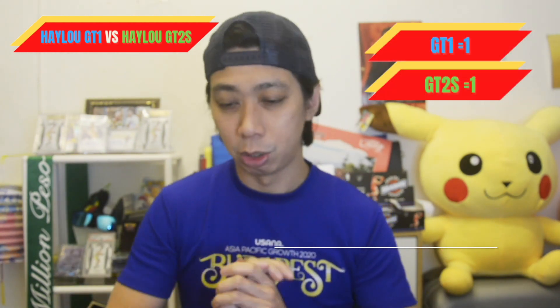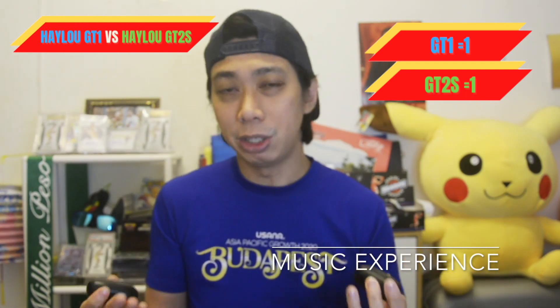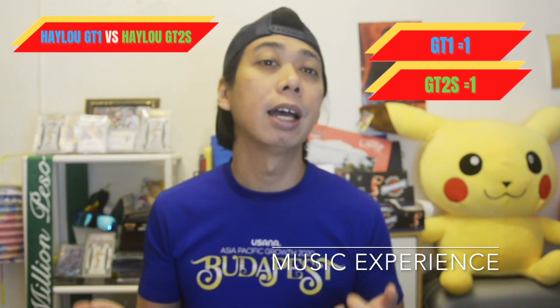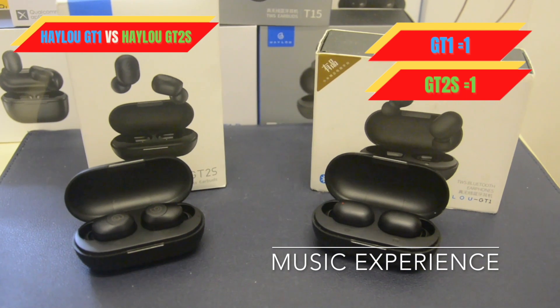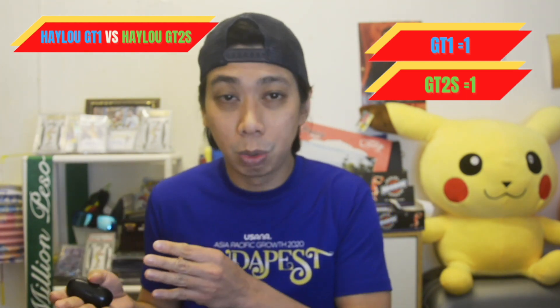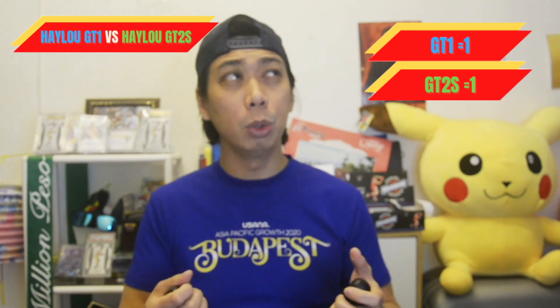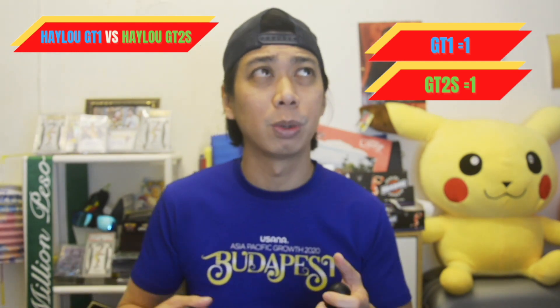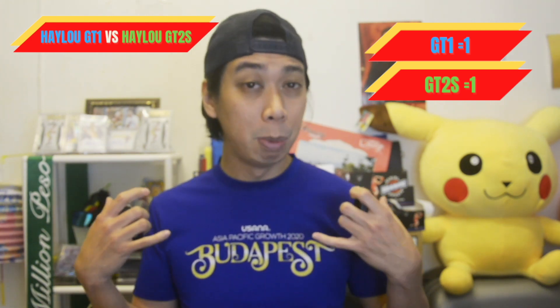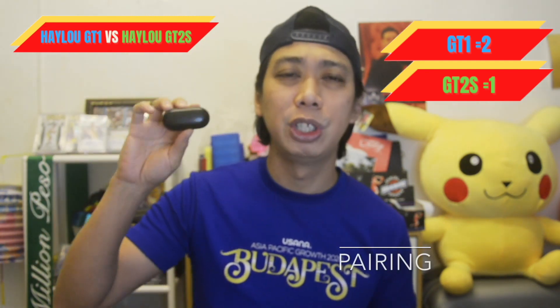Next is the music experience. When I tried the GT1, it's hard to tell first which earbuds have great music quality — both have AAC and DSP compression. But when I listened to the GT1, it has very good bass, vocals, and treble. When I listened to the GT2s, it also has good vocals, stereo, and treble sound. But I'm a bass person, so I would drop the GT2s and go for the GT1.